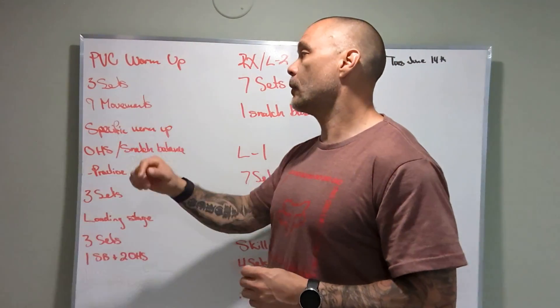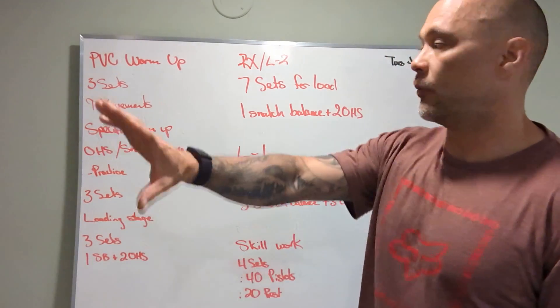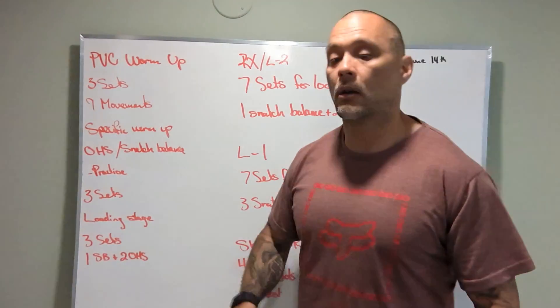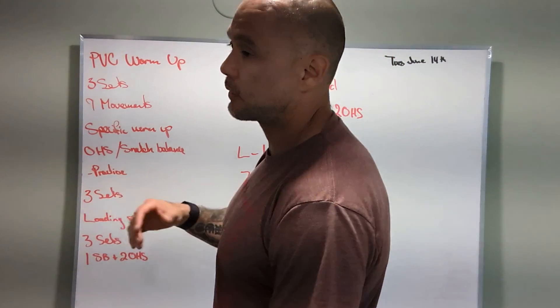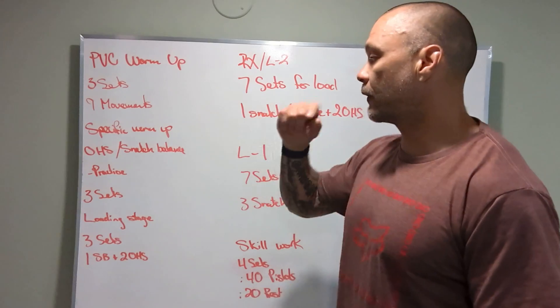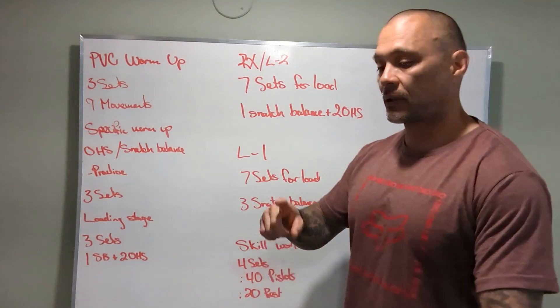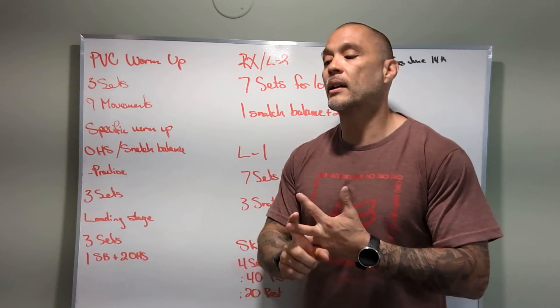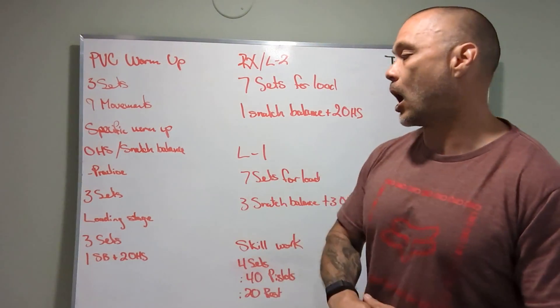PVC warm-up, three sets. There's going to be a lot of movement that involves the workout — behind-the-neck press, all this stuff with our shoulders to get warmed up, overhead squats, stuff like that. Specific warm-up: overhead squat, snatch balance. We're going to practice, show you what it is, how to perform it. Footwork is super important on this one — we'll be going through that a lot.